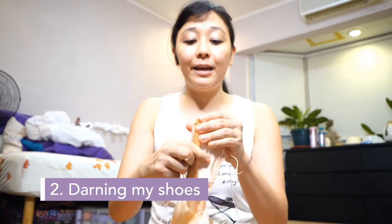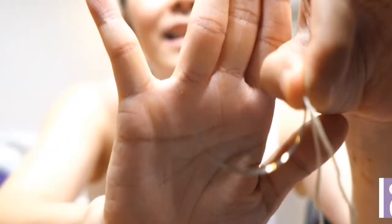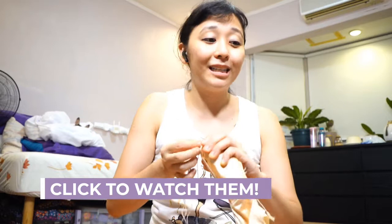Second, I will darn my shoe on the end — especially Freeds, I do really need to darn them. It is a curved needle with my darning string, and I just start darning the end. Freeds are pretty easy to darn. I have a video on darning shoes with Abby Oliveiro, and also one on darning Gaynor Mindens with Denise Parungao of Ballet Philippines, so you guys can catch those for darning tips.